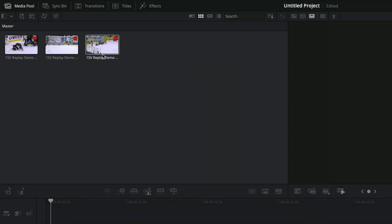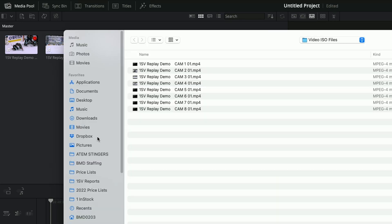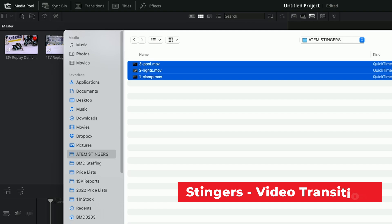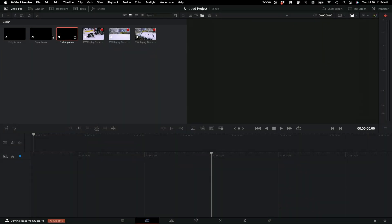You can see these red dots — that means they're growing files. That means they're still recording, but we can play them back. The other thing I want to do is bring in additional media, and that's our stingers. I'm going to bring in these three stingers, and what that does is allow us to add stingers to our replay. And now we've brought those in, so we have the stingers.